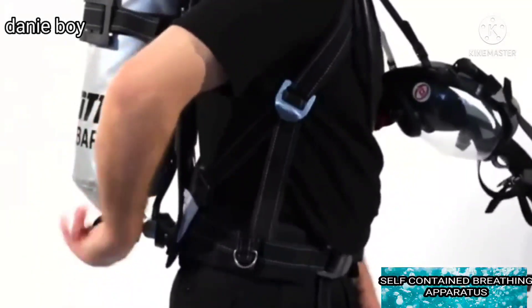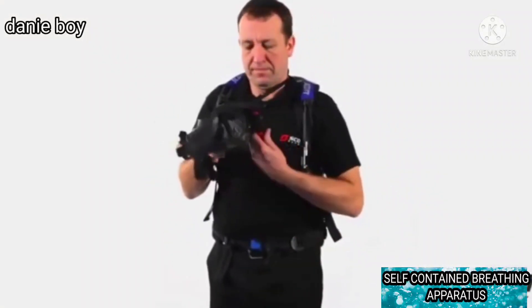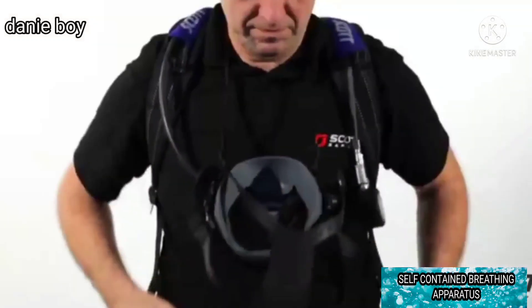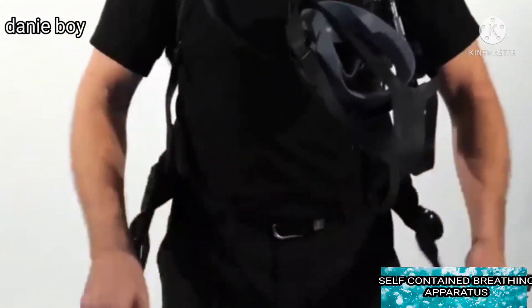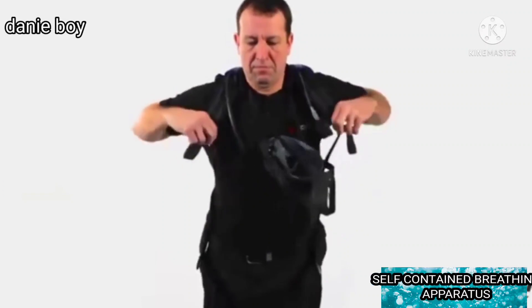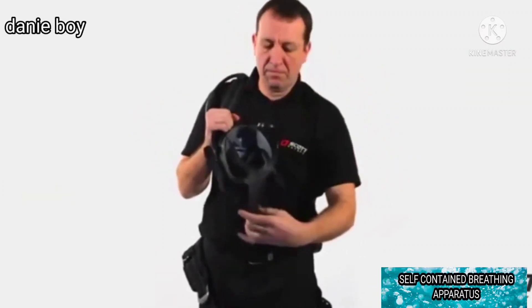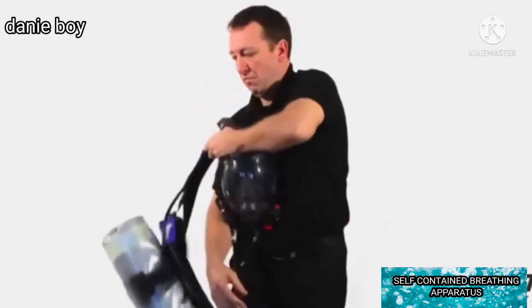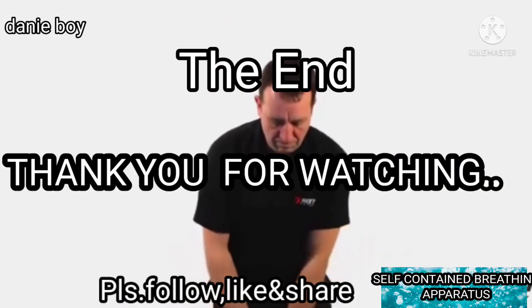Close the cylinder valve. Open the DV bypass knob; when airflow stops, turn the bypass to off. Release the waist belt buckle. Slacken shoulder straps by pulling up the metal buckles and remove the apparatus. Clean and check the apparatus prior to being returned to service.